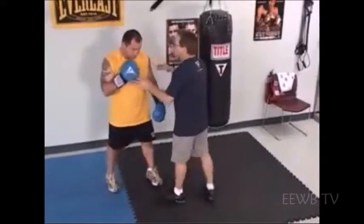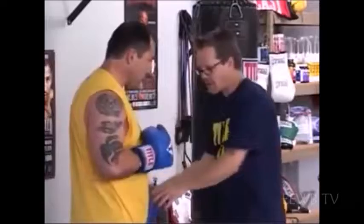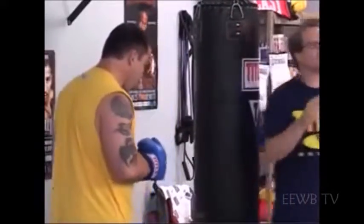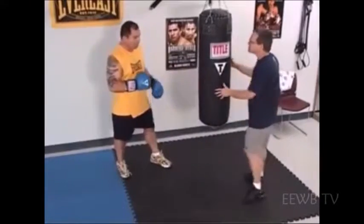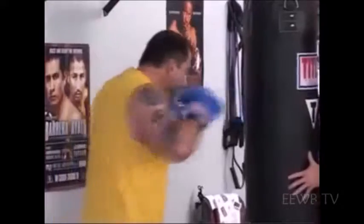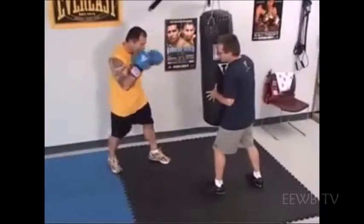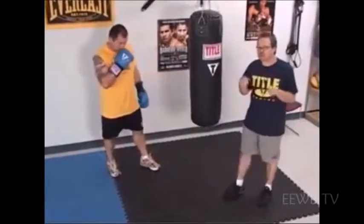The left hook to me is the most dangerous punch in boxing because the right hand is further away from your chin — it's harder to land. But the left hook is right here. It's a very short shot. You hit a person on the chin like that and it's lights out — it's over. So those are your three basic over-the-top punches. The next two punches we're going to go over are the uppercuts.